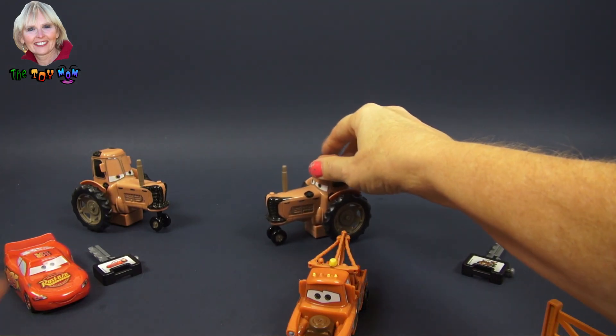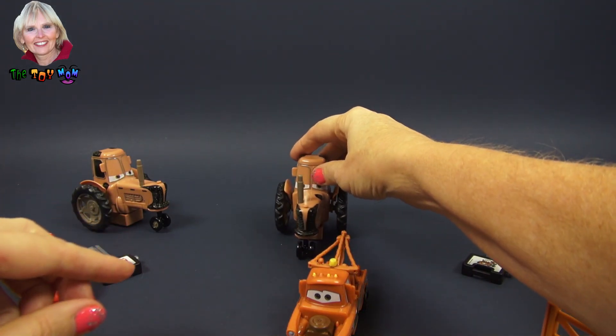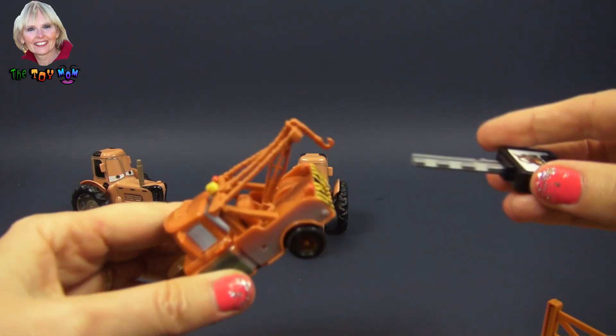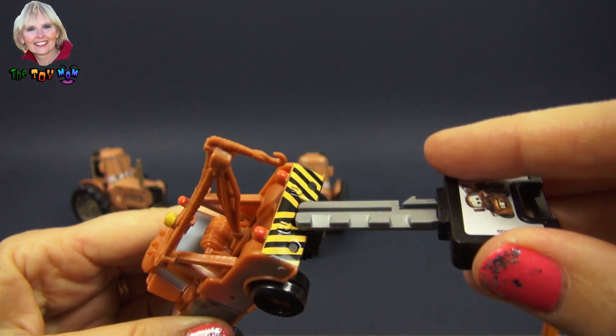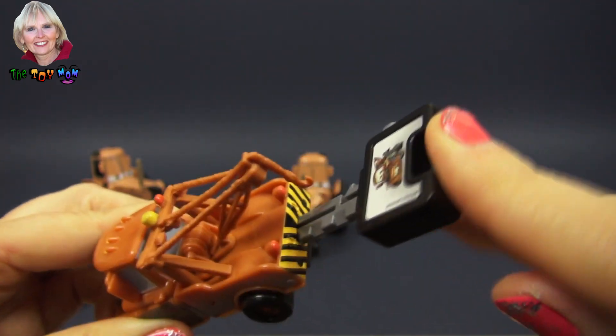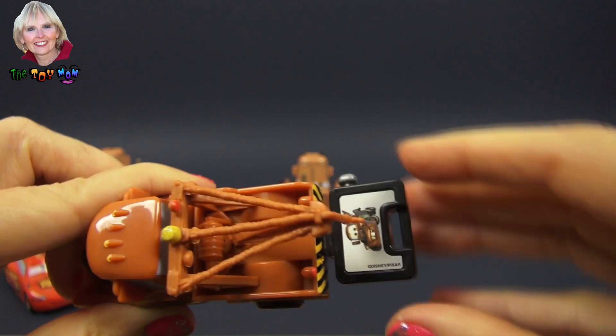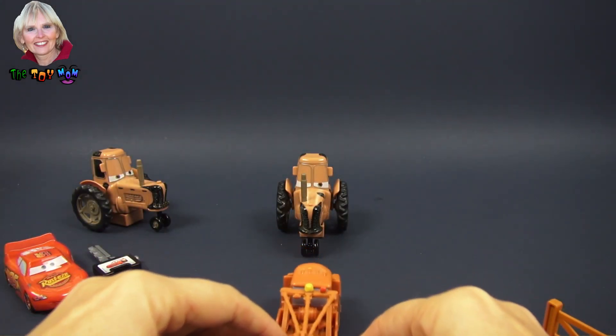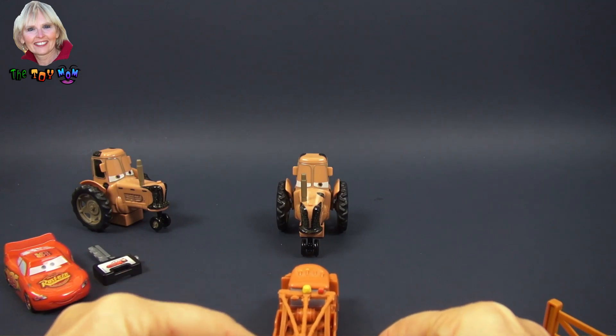Let's see if Mater can tip a tractor. I'll show you from this angle. See this slot in the back? I'm going to put the key right in there. See that button? I'm going to press that button and let's see what happens.